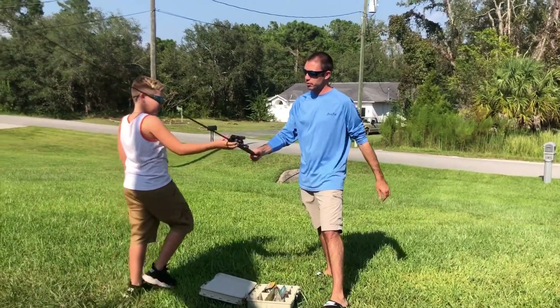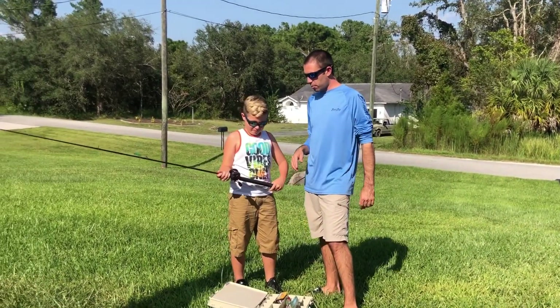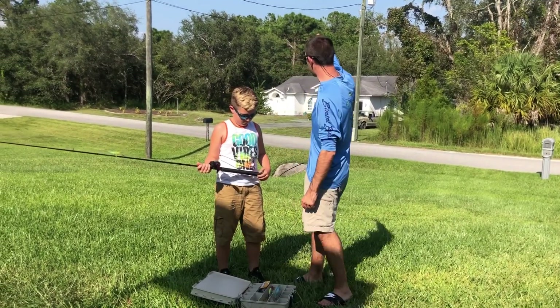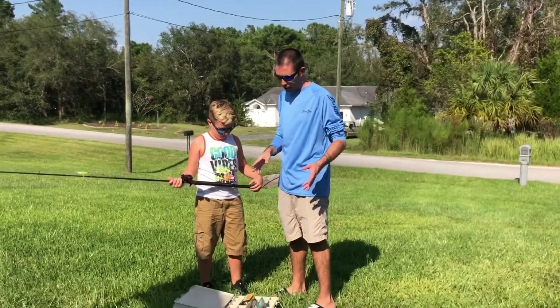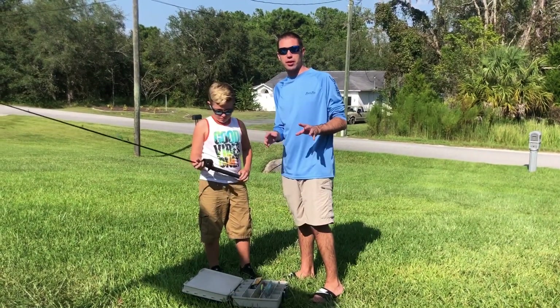So Jordan is gonna come demonstrate what we're gonna do. This is my son Jordan — Jordan, say hi. My son is nine years old. He's gonna carry his tackle with him to the next lake, two streets up, and we're not gonna carry any big heavy tackle. We're just gonna carry our rod and just enough tackle for today.